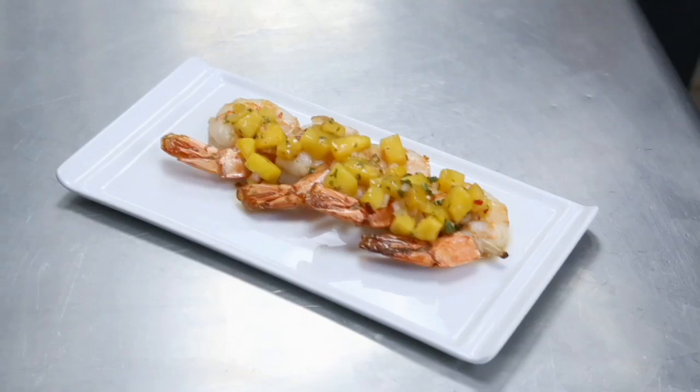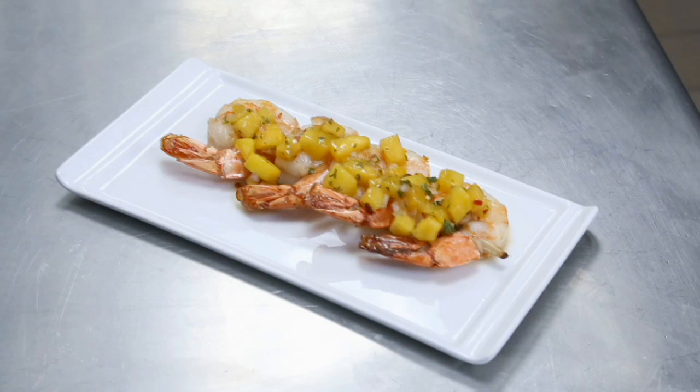And that's how we make shrimp on a sugarcane skewer with pineapple mango jam. Thank you very much for watching.